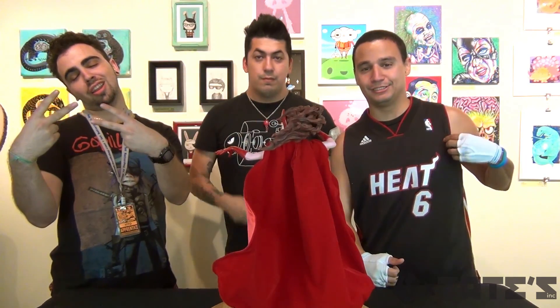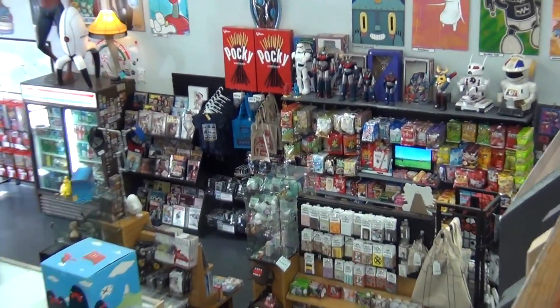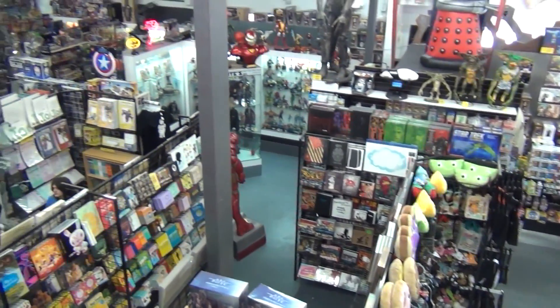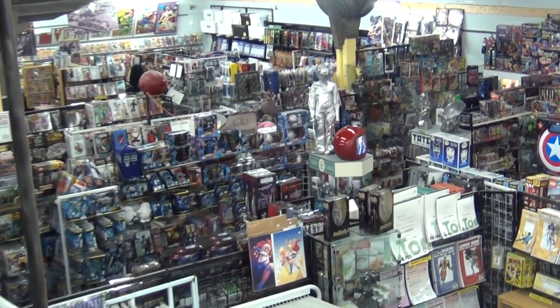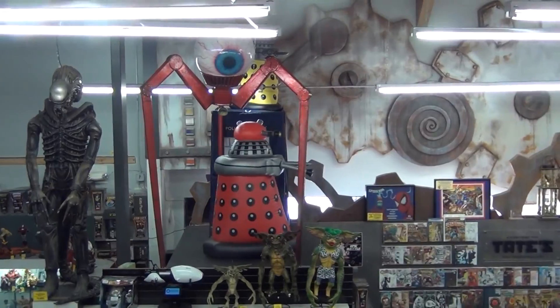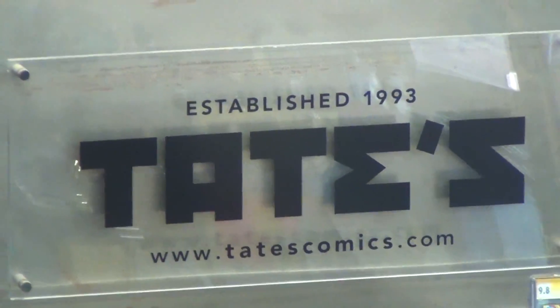Anyways, that's it guys. Thanks for watching! Check out tatescomics.com, their website. If you are somewhere in Florida or traveling in Florida, please check out the place — it is pretty awesome, super freaking badass. A big thank you to everybody at Tate's for allowing me and helping me to do this. Check out the website; all the links are in the description. And if you're on petervision.com, they're under the video. Thanks for watching and please comment and let me know if you thought the video was awesome. Laters!